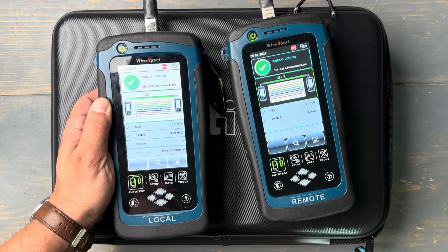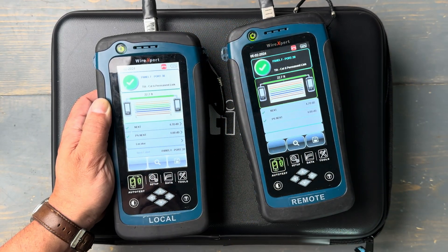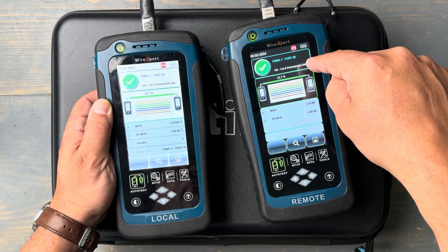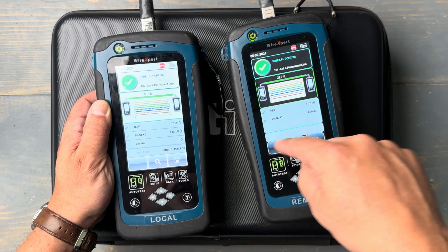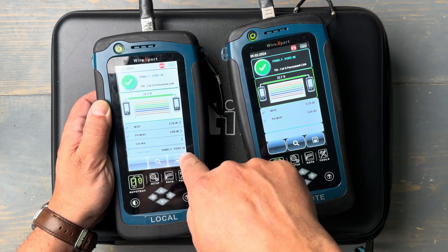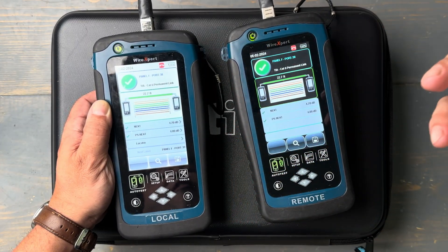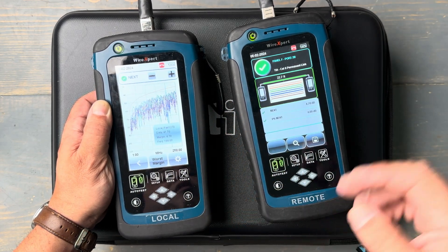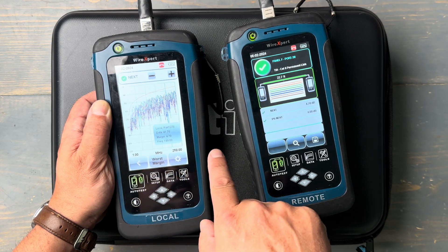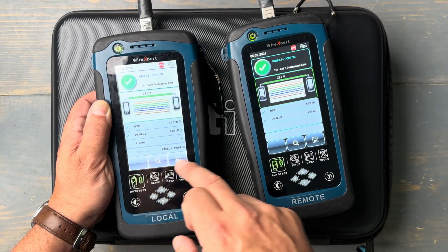Let's dig into this result and look at what we have. First off, it's a pass, and I can see that on both testers. From the patch panel side, I can see I've got a pass. From the work outlet side, I can see I've got a pass. I can see the port number for the test I just did, and even the test I'm about to do on the next cable. If I want to dig into the cable, I can see all the reasons for my pass or fail. I can look at the individual parameter values — it shows all those details. I can see that I did a frequency sweep up to 250 megahertz, which is for Category 6.